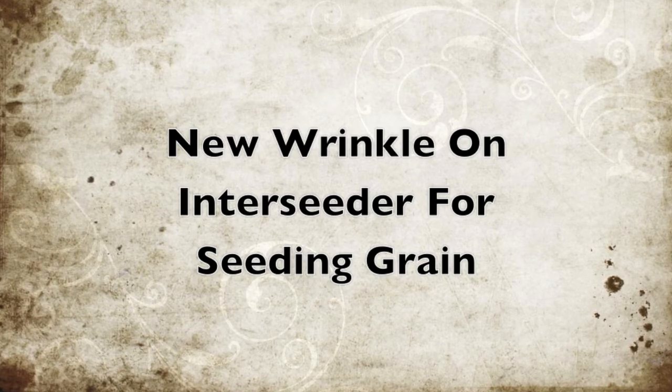We're going to take our current design of the interseeder and add a unit that will fold up out of the way. So in June, when you want to go out and seed your cover crops, you can do that. But at the end of the season, if you want to plant your wheat, you can drop that row back down and use it as a traditional grain drill. You should be able to do anything from something as small as a clover seed or an alfalfa seed, to your cereals in the fall, to your soybeans in the spring. Rather than having a machine you use two weeks out of the year, we're hoping you can use it two months out of the year.